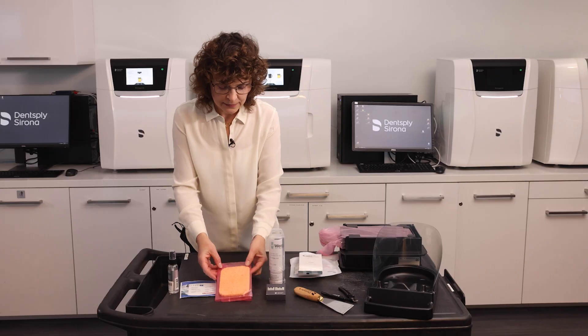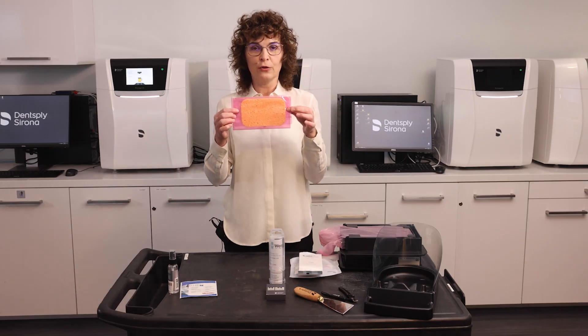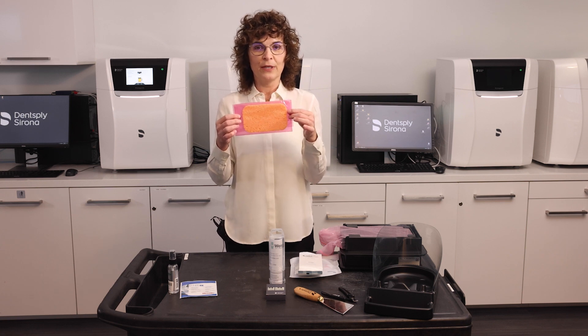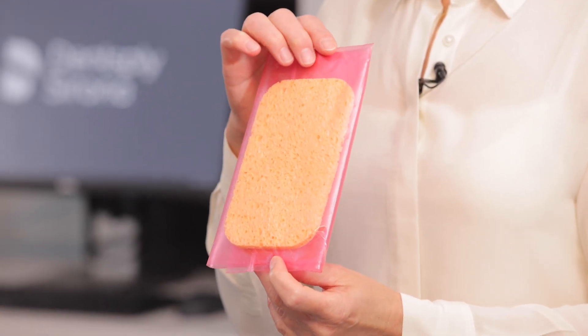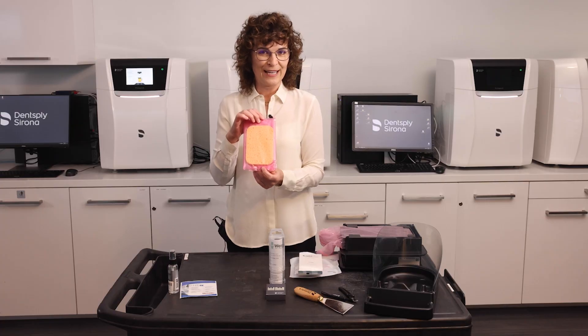The next part is a sponge that goes inside your yellow Prime Print box. That sponge gets soiled with dripping resin. When you determine that it needs to be changed, you will change it according to one of our videos that we have available as well.